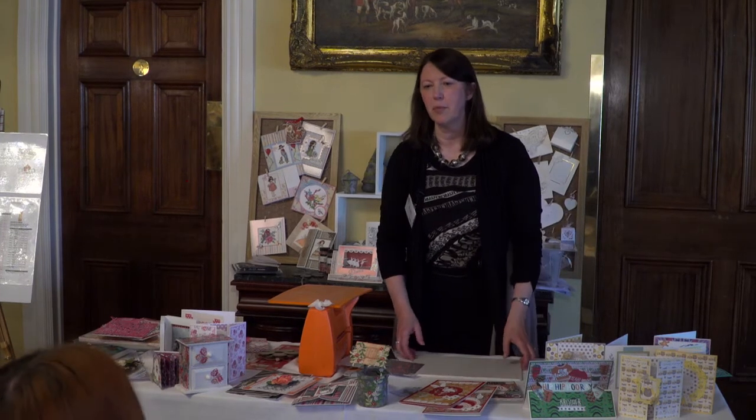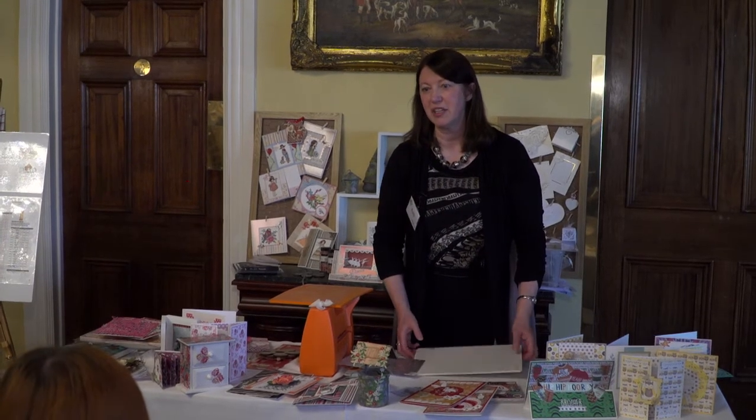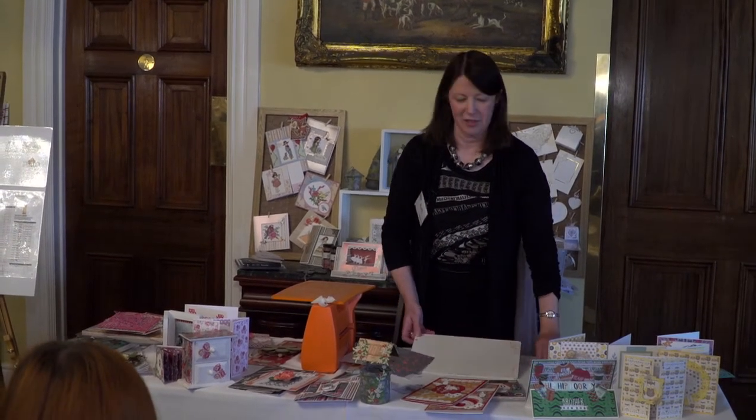That is Mod Podge Dimensional — that's very nice too.